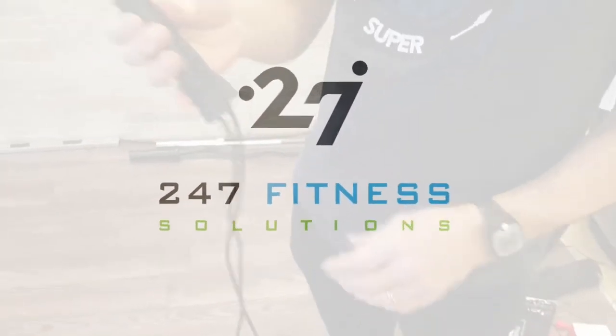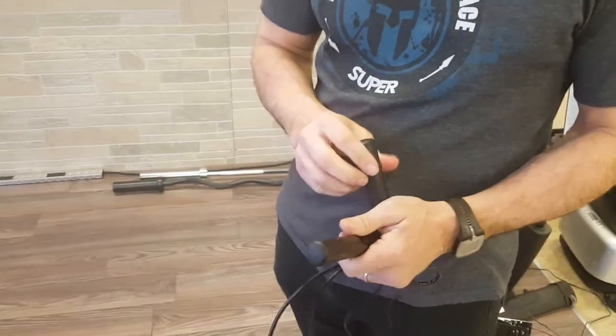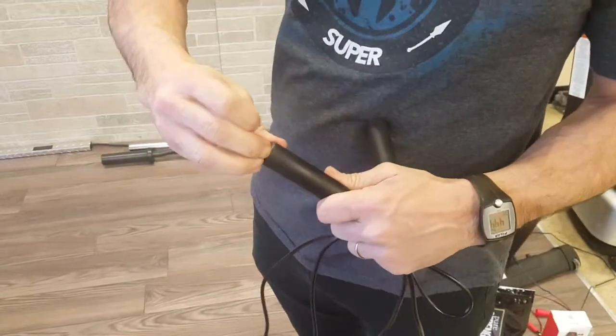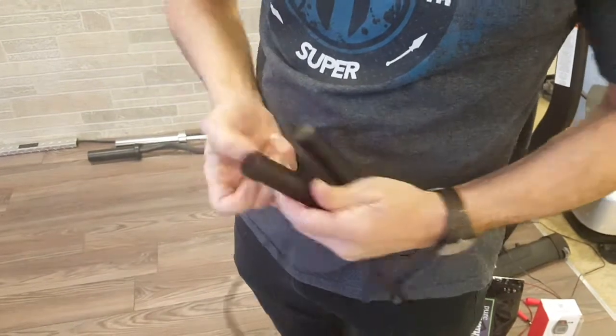Here talking today about the nylon skipping rope or jump rope. It does have bearings, it is completely adjustable, and it's under ten dollars. It really is a bargain. They last for quite some time. Very quick — you can do double unders, triple unders.